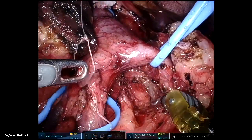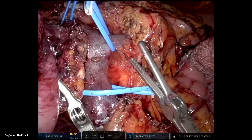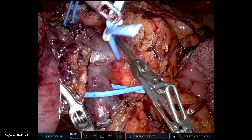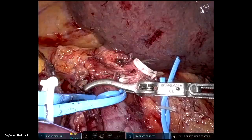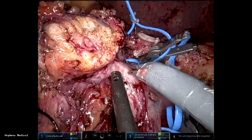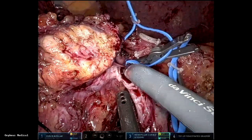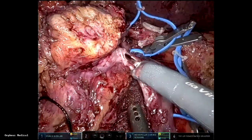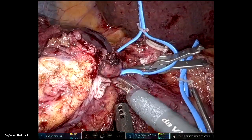I'm retracting the splenic vein up to expose the SMA from this side of the portal vein. At the end, the specimen is only attached by its venous adherence to the tumor, and the SMV, portal vein above, and splenic vein are clamped. Now you can bloodlessly dissect the tumor off this vein and resect part of the vein as needed.